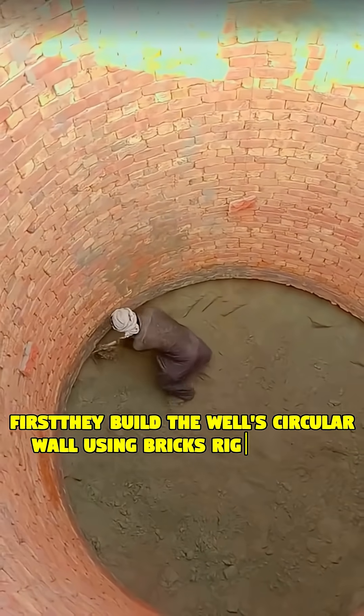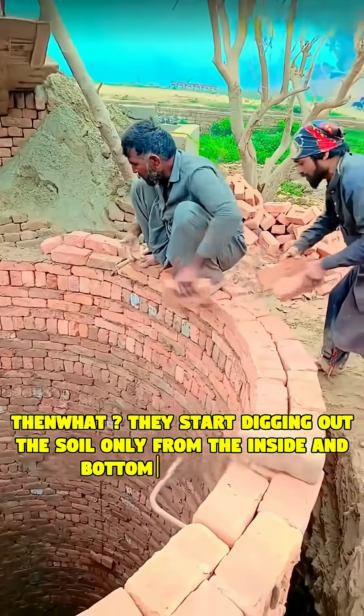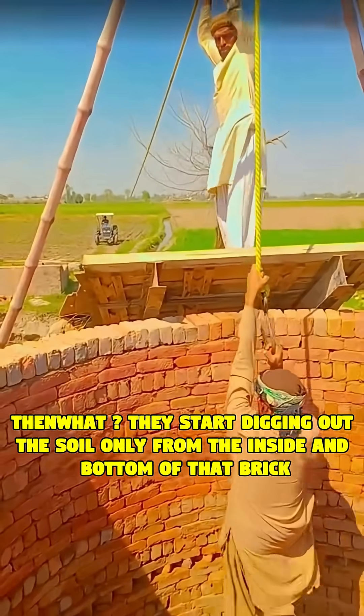First, they build the well's circular wall using bricks right at the surface. Then they start digging out the soil only from the inside and bottom of that brick structure.